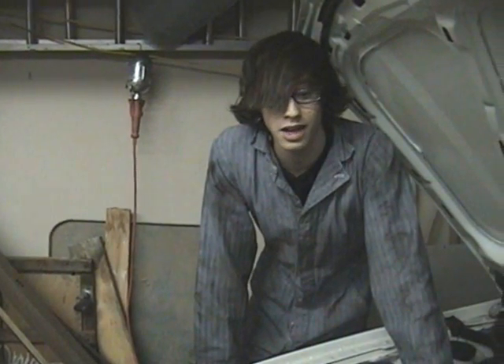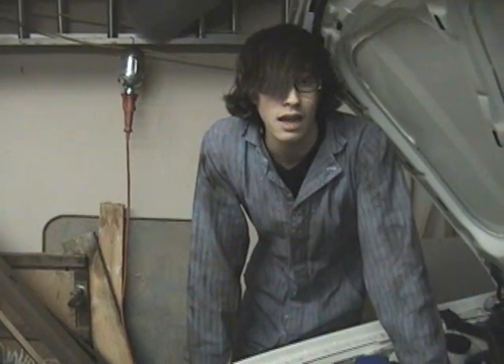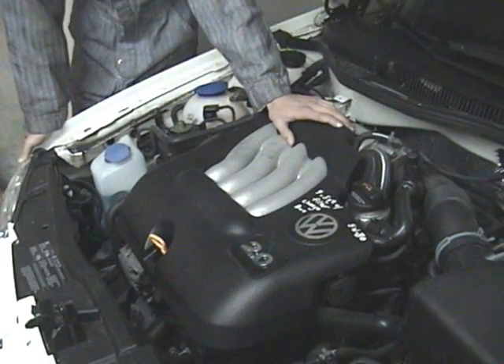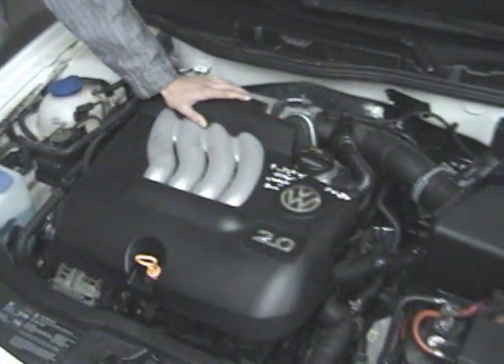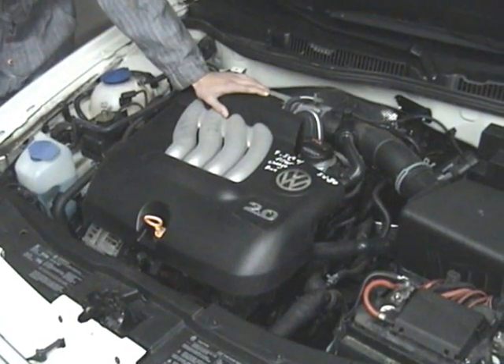We're going to show you how to change a head gasket on a 2004 Volkswagen Jetta. It's a BEV engine and it's going to be the same as most other A and B series engines. We think we have to replace the head gasket because of the sweet smell of coolant out of the exhaust, the car overheats, and bubbles and frothing of the coolant in the bottle when the accelerator is pressed.